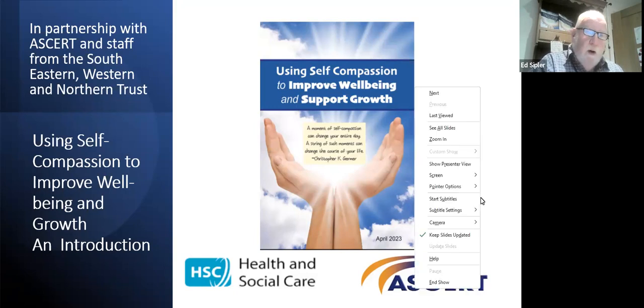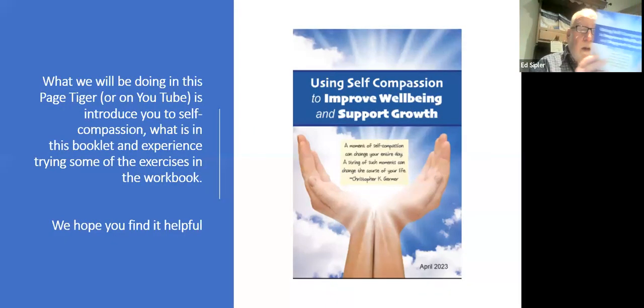What we did in this work was put together a workbook. The workbook is introducing people to self compassion, and we've been using it now for a few months. What we'll be doing in this series of clips is introducing you to self compassion, what's in the booklet, the evidence behind it, but more importantly, to give you an opportunity to watch the exercises and listen to them rather than just read them.